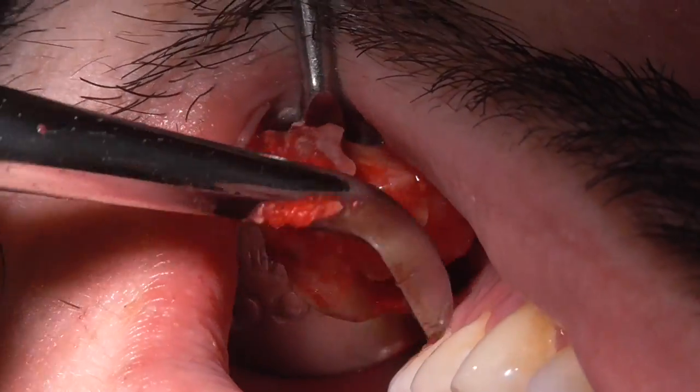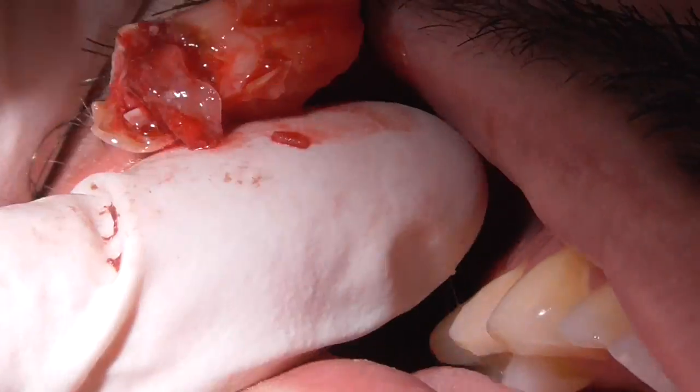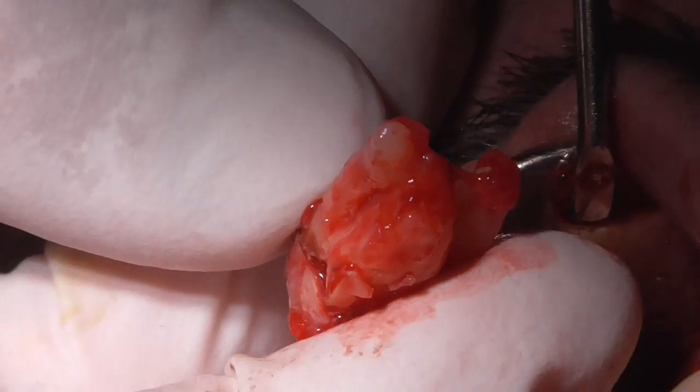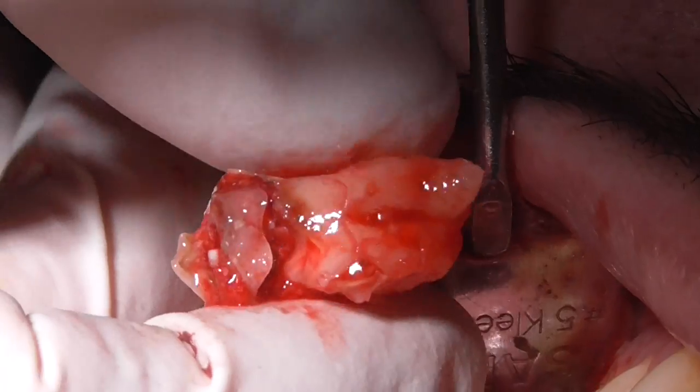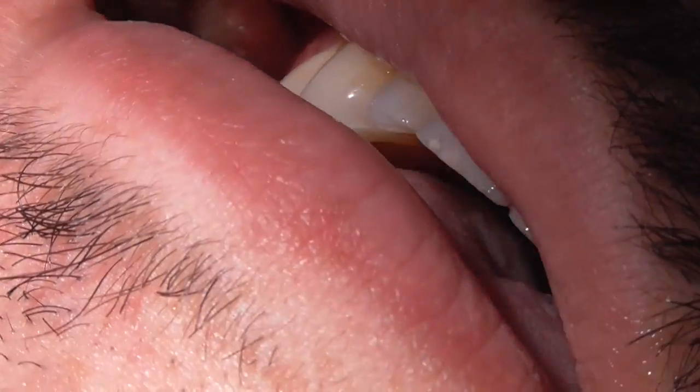That's a big old tooth — a big joker. Nothing but rot on the front. Alright, one down, one to go.